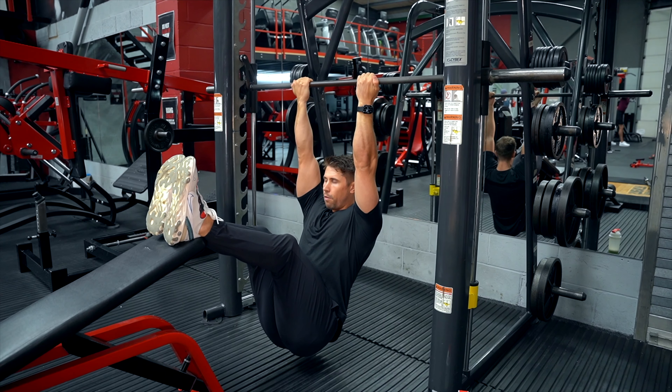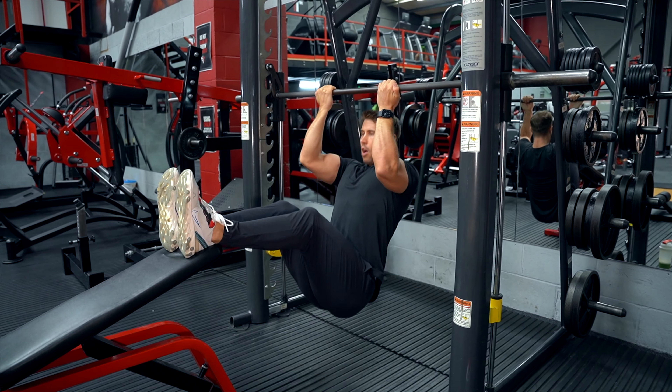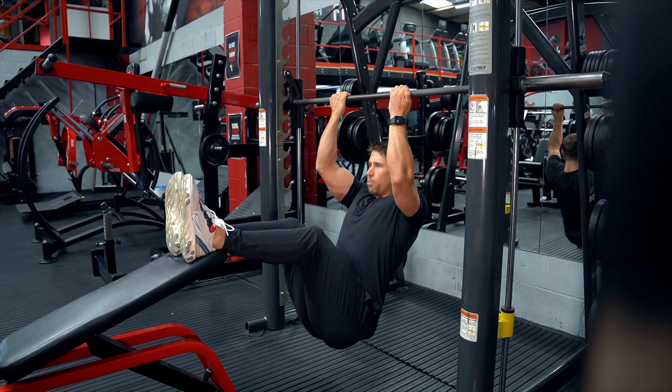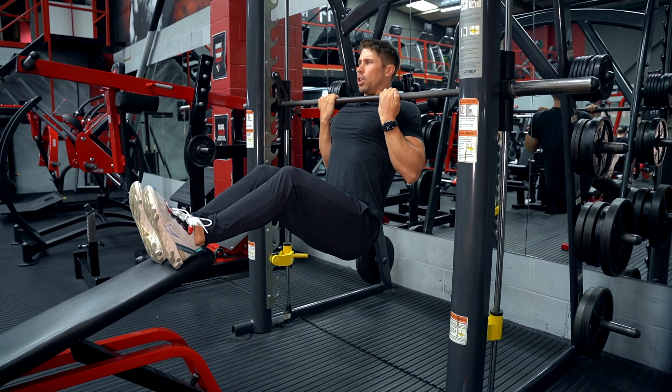We want to keep our butt facing towards the floor for as long as we can throughout the duration of the movement. From here, I'm going to drive my elbows down towards my pockets, keep my butt facing towards the floor — so it's a vertical pull — nice big stretch of my lats at the bottom, chin over the bar.